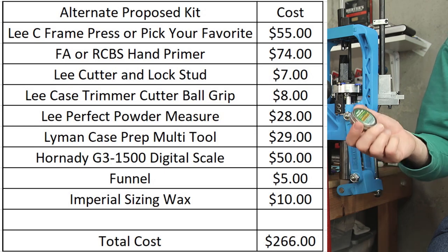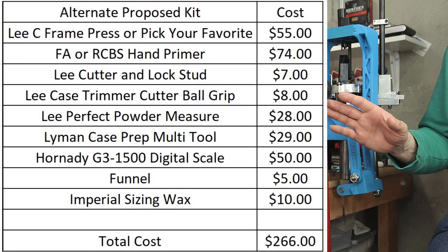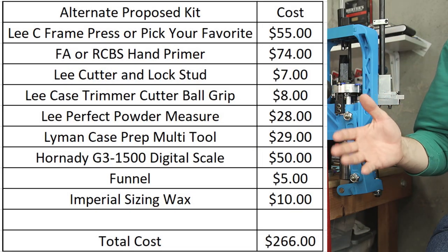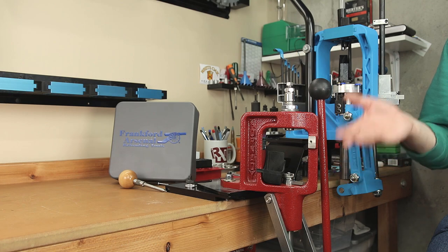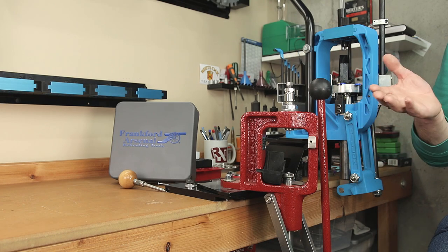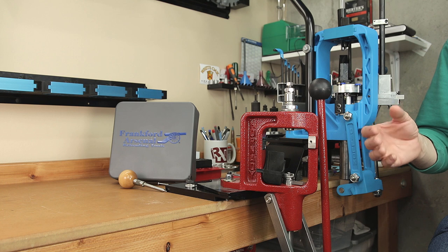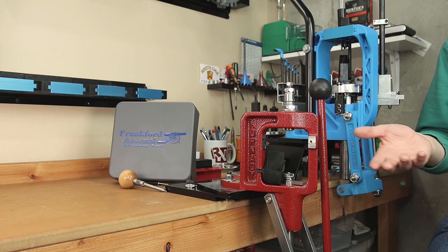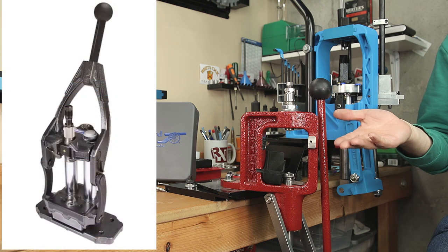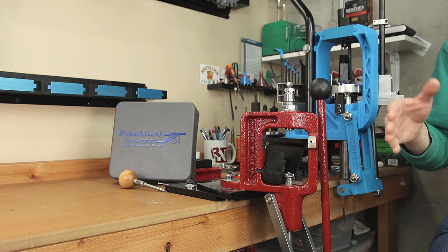Now, what did we spend? If you add all these items together, replacing the O-Press with a C-frame press, we've greatly increased the quality of our kit and only increased the cost a little bit. The retail price of all of these items put together is $266, and even though that is a cost increase, I do think it's worth the value. For $70, you're able to customize your own kit and swap any of these items out as you desire. But some of these upgrades are huge upgrades over what comes with the kit. If you're just starting out and trying to stretch every penny, I do think the O-Press is a decent press. But if you're building your own kit and have a little more money to spend, you can upgrade to something else — maybe even the Frankfurt Arsenal coax-style press. If you're willing to put in a little work and spend just a little more money, I think you're going to be way happier customizing your own kit.